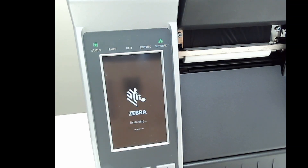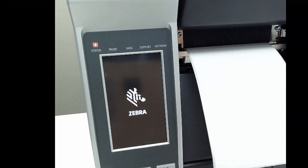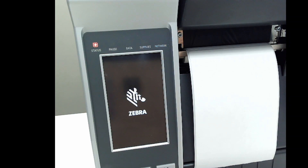As of LinkOS 6.3, our PrintDNA-capable printers come preloaded with the PDF emulation. As of LinkOS 6.4, even more emulations have been preloaded in the printers from the factory. They're there and ready for you to use.